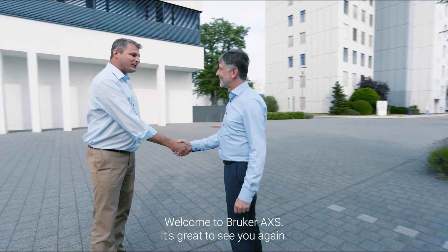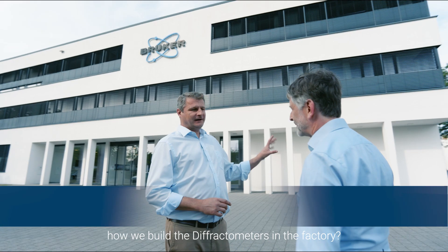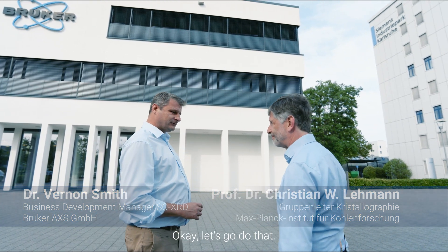Hi Christian, welcome to Bruker AXS, it's great to see you again. Would you like to go and take a quick look at how we build the diffractometers in the factory? That would be a great thing to do. Okay, let's go do that.